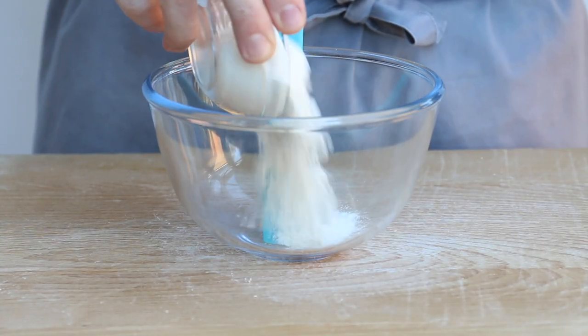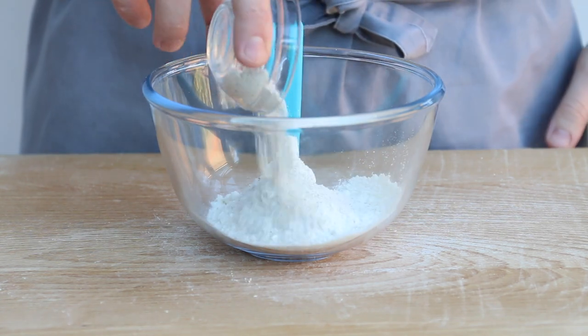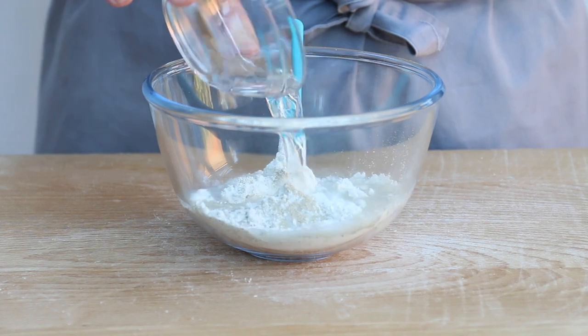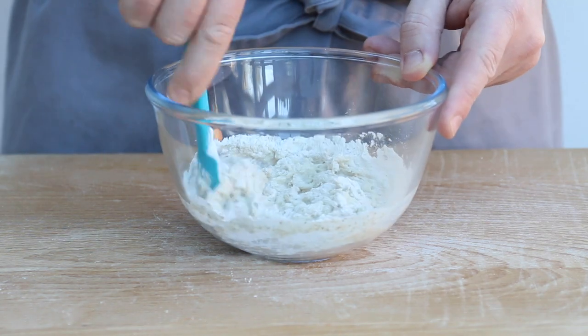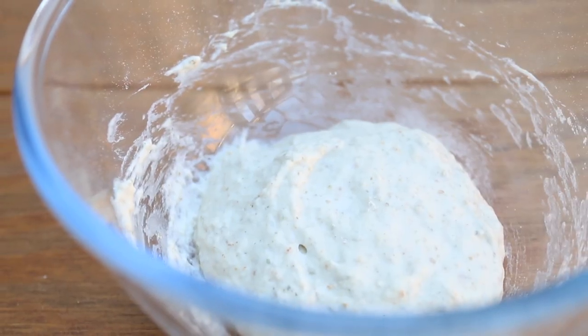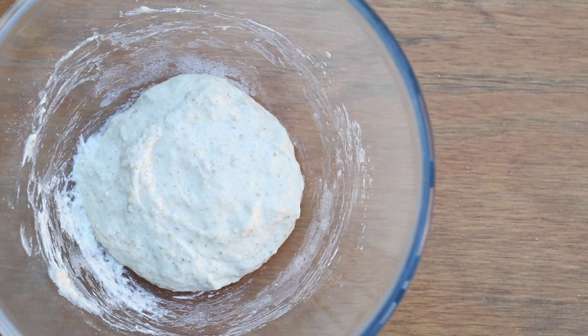So for the poolish starter, place 60g of strong white flour, 10g of dark rye flour and 1g of dry yeast into a bowl. Add 70g of warm water and then mix everything together to a very sticky dough. Then leave the poolish to ferment for about 4 or 5 hours, or overnight in the fridge.